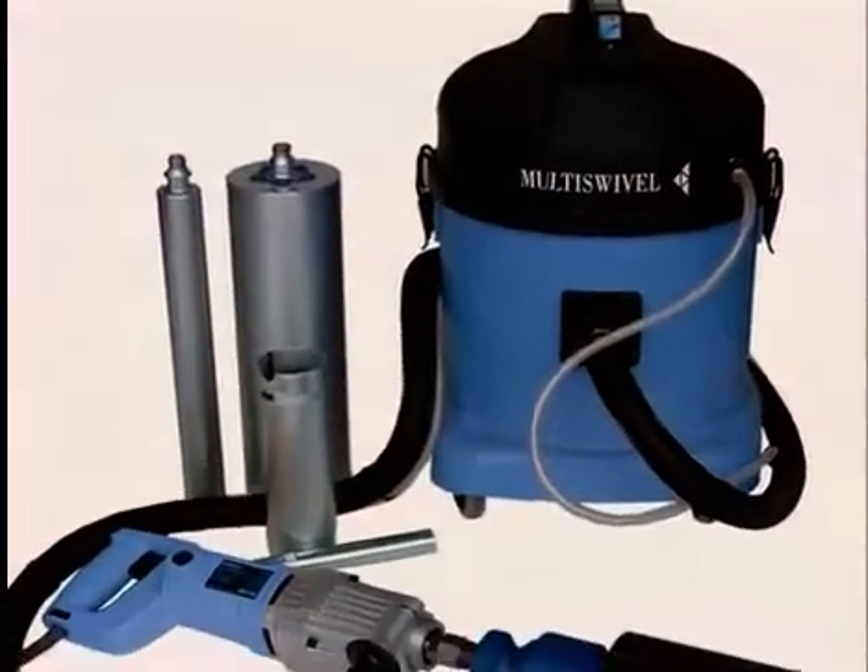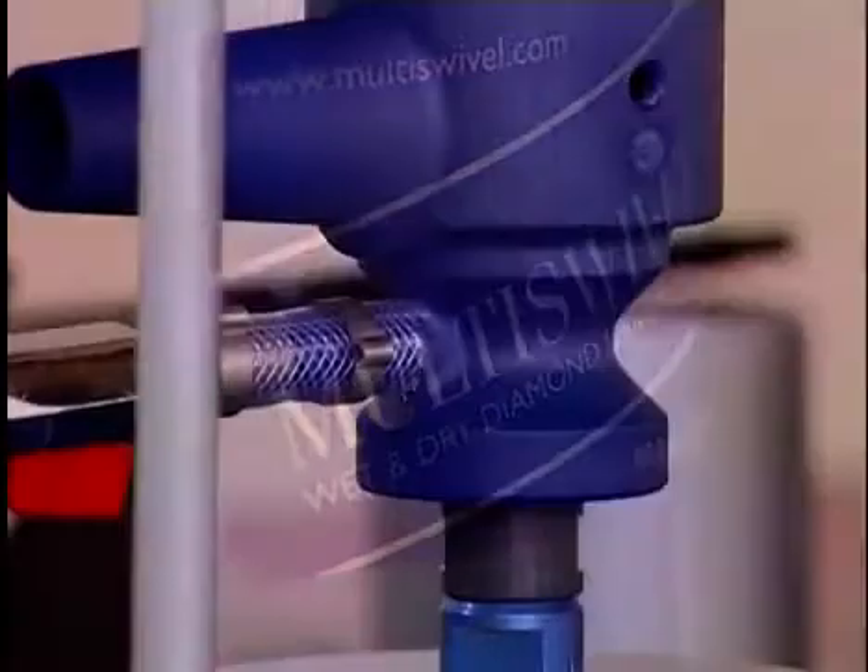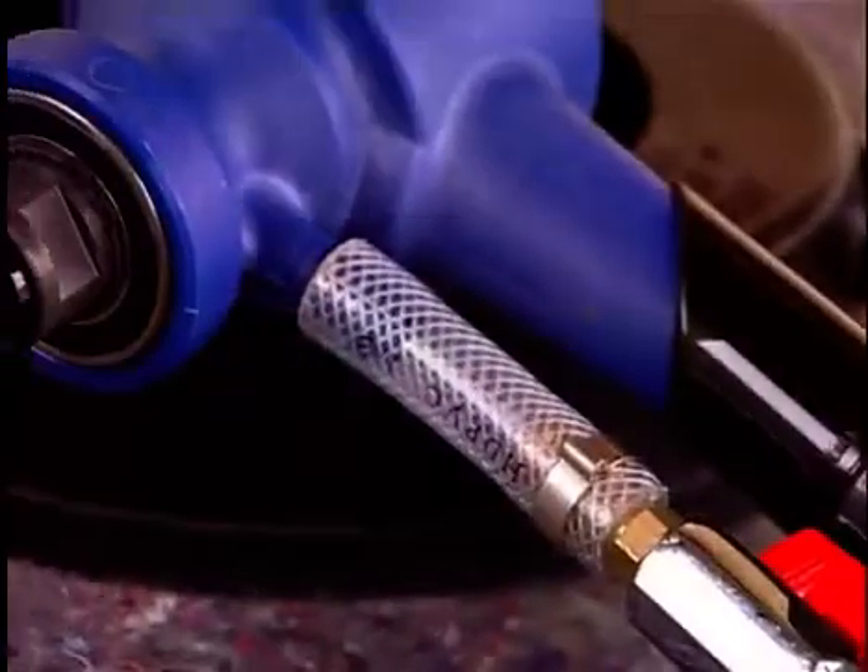And how often do you encounter materials that would be better drilled using a wet system? Fortunately, there's now a one-stop solution: the multi-swivel, one-man operated, wet and dry diamond core drilling system from DuraDiamond.